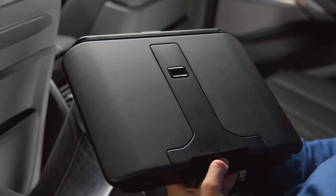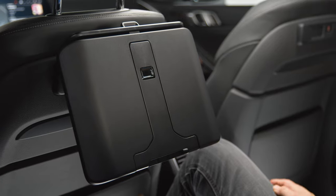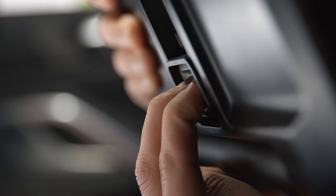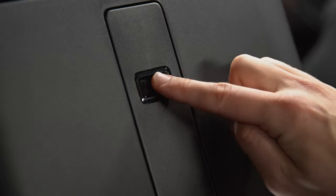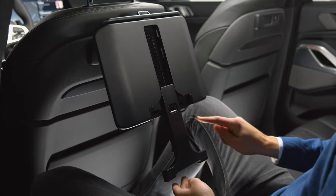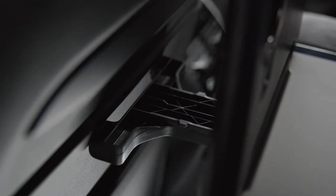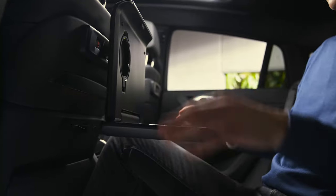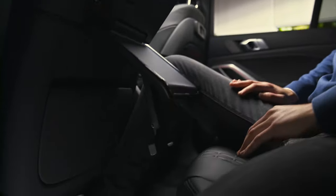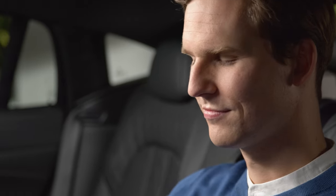The BMW folding table is attached in the same way. By pressing the lock at the back, you can adjust the height of the folding table. The tray table and the cup holder have an overload guard, allowing you to fold the hinges back into place without damage if they have been overstretched.